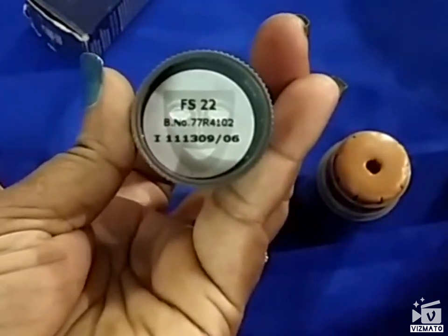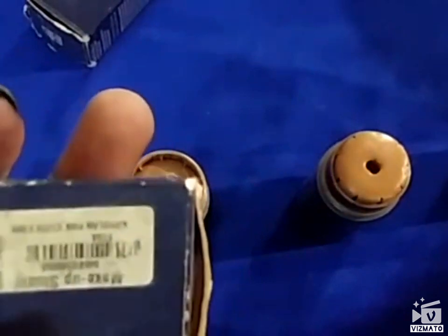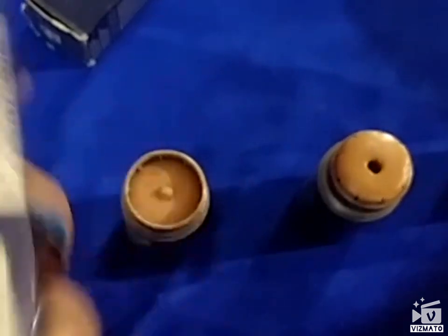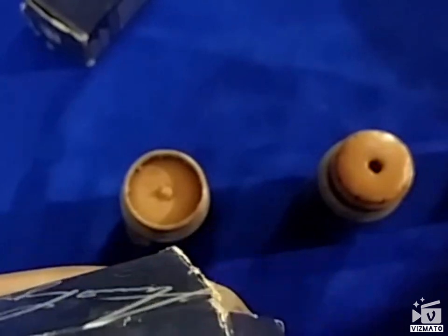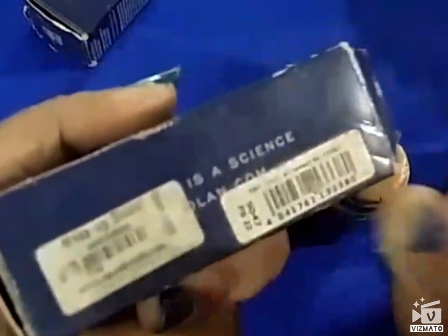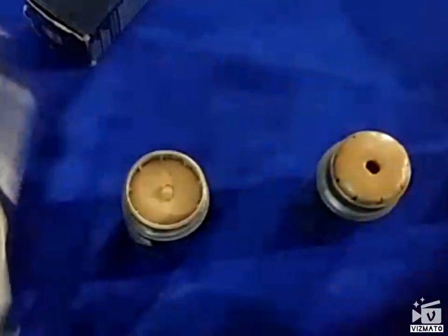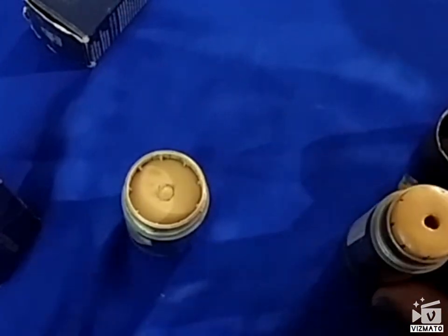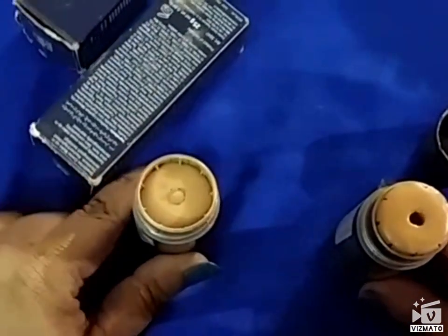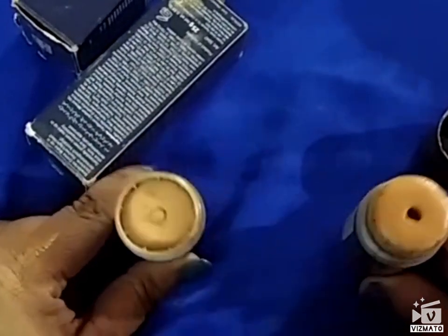The expiry is mentioned on the cover. I remember this one expires in December 2021 and this one in January 2022. So you actually get three years from the date of manufacture, which is quite a long time.